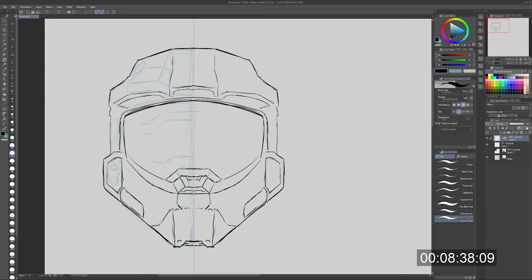It's been around in the program, but I'm new to this. This is really mind-blowing, and I love how I can just rough out and sketch out Master Chief's helmet.